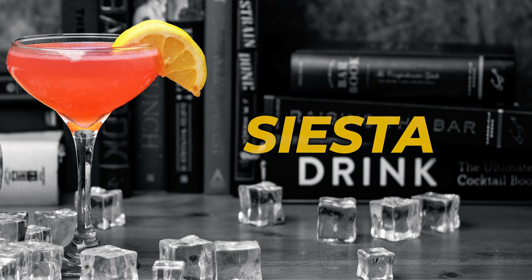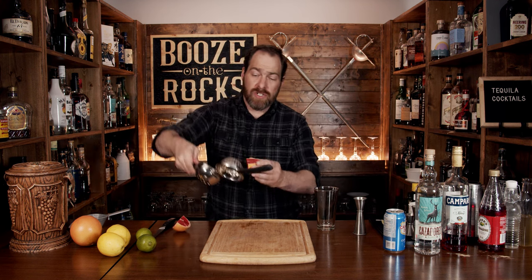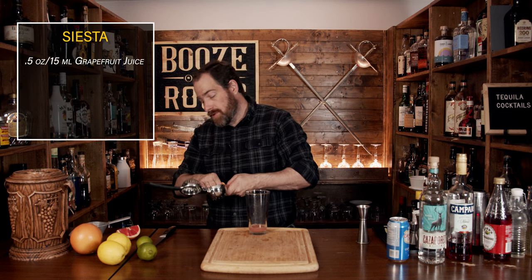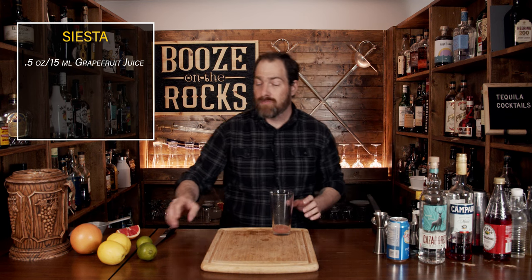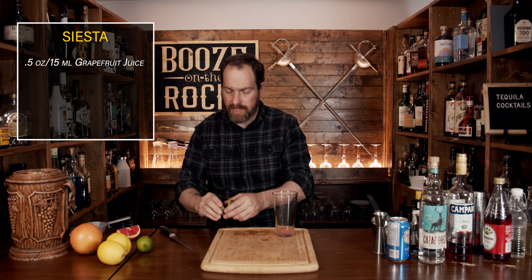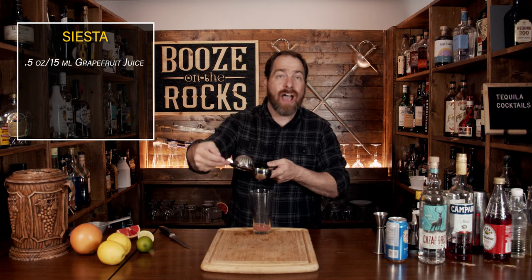Our fourth cocktail is called a Siesta — AKA nap time. It's a shaken cocktail and you're going to start with a little bit of grapefruit juice. Take your remaining grapefruit, add it to your squeezer, and we need half an ounce or 15 mils. Your next ingredient is a little bit of lime juice. Grab a good size lime, cut it in half — one lime is about one ounce — so just squeeze half your lime directly in.